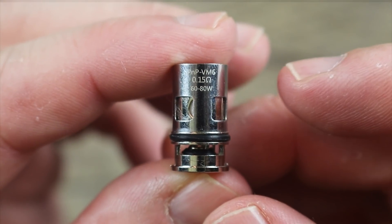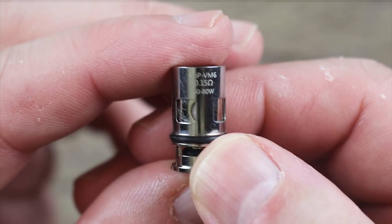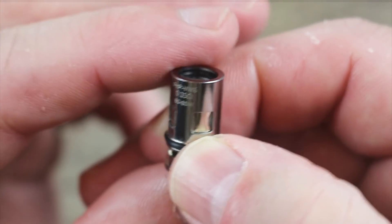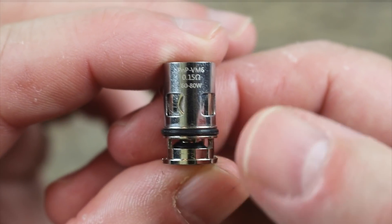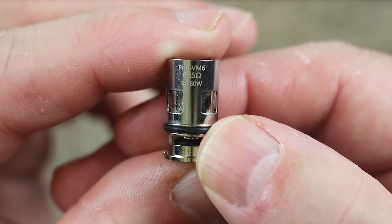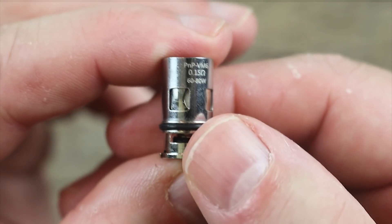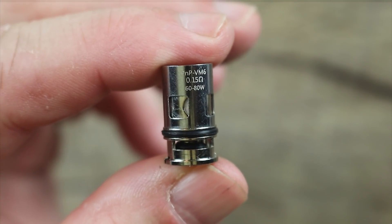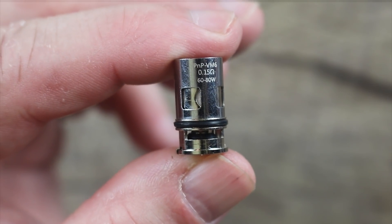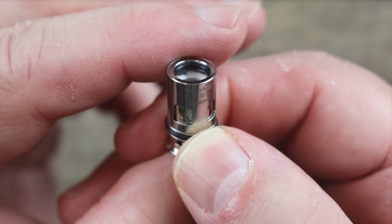Just to be clear, when you buy the X kit, you're going to get the 0.3 ohm coil and the 0.15 ohm coil that's good for 60 to 80 watts. Look how much tighter that mesh is in there — this coil is absolutely banging. This is the best coil among both kits and you only get it in the X kit. I would buy the X kit just because of this coil. So just to clear things up: the Drag S gets the 0.2 and 0.3 ohm coil; the Drag X gets the 0.15 ohm coil and the 0.3 ohm coil. I just want to make sure you're aware of that before you go out and buy this kit.